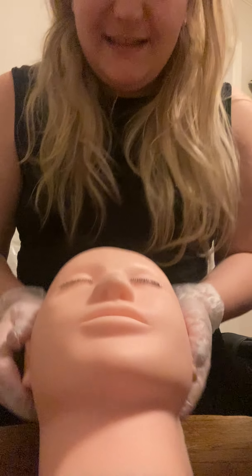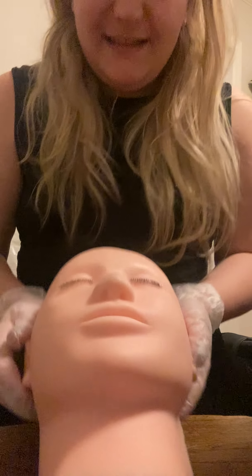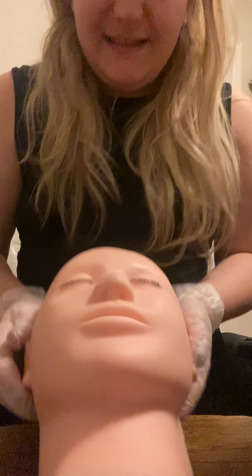This is my client's lovely lashes. I think they look beautiful. We'll see you next time.